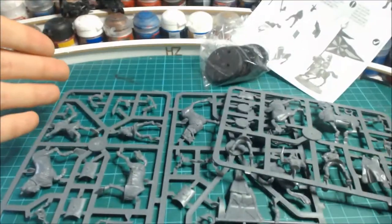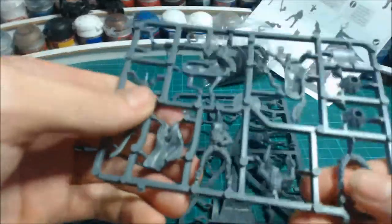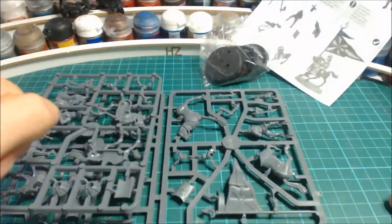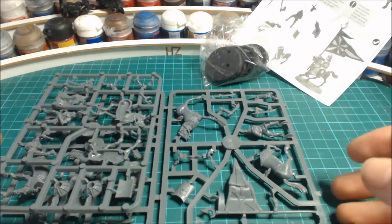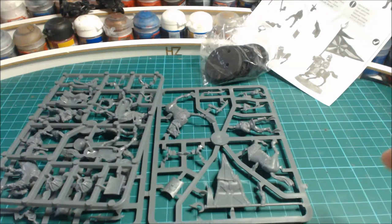I'm going to use this kit to both customize my troops and the guys on foot. I'm going to make a foot version of the drummer and the banner bearer, which will be fun. I also picked up some metal horses and cataphracts, so I should be able to make use of all the parts on the sprue. I'll get these built up and I'll see you in a second.